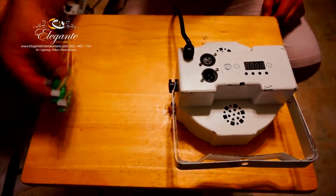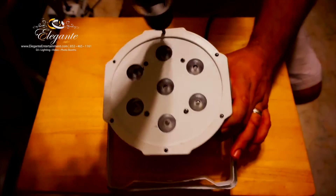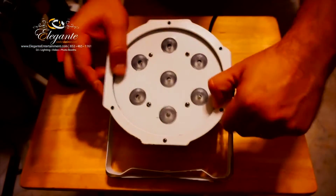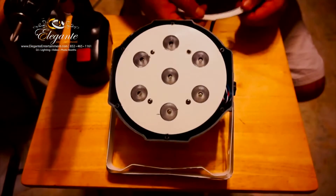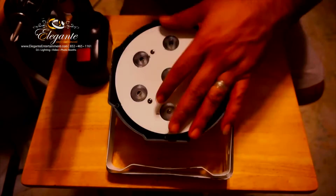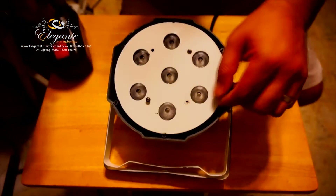Here we go with the teardown of the light. Taking off the first cover — it's a plastic cover on this particular light — held by six screws. Then we have four more screws to remove the metal plate that holds down the lights, so let's take those off.